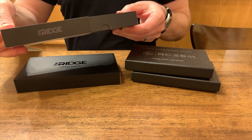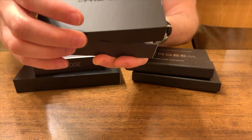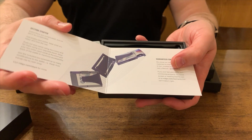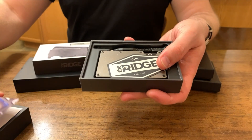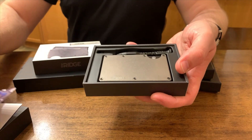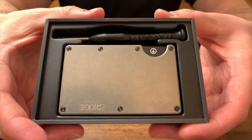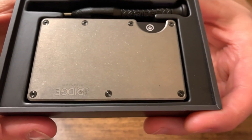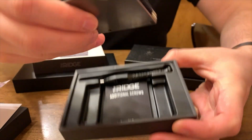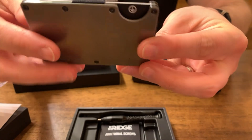Right off the bat, you can appreciate the quality of the packaging that Ridge offers. It reminds me of an Apple product, where everything is just thick and high quality and well thought out. It comes with a sticker and an informational insert. Taking a look at this stone-washed titanium wallet, it just looks absolutely beautiful. You just appreciate the finish and the level of detail of the presentation.